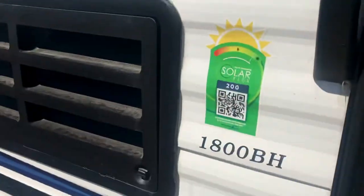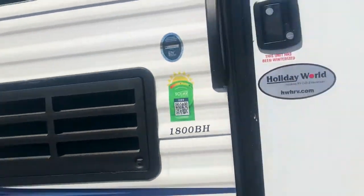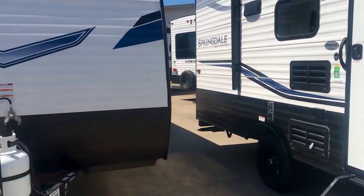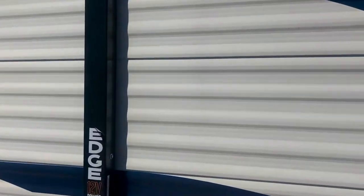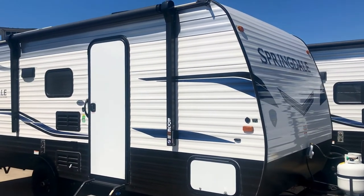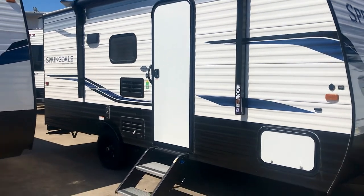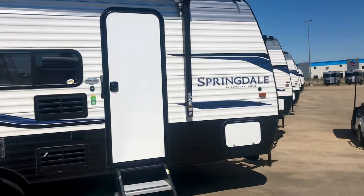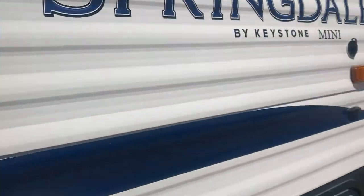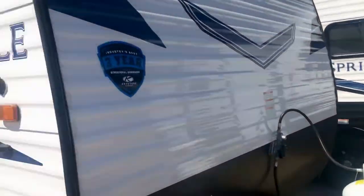So this is the 1800BH — another Springdale. It's still got the ZAMP solar connection, still got the solar suitcase port, still has the three-year structural warranty, and still has this thicker-gauge aluminum siding that is going to hold up over time. They've been building trailers like this for a very long time. Here's the 1750 RD — that's a rear den area.